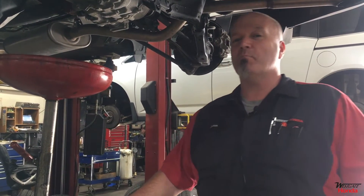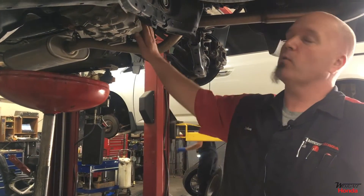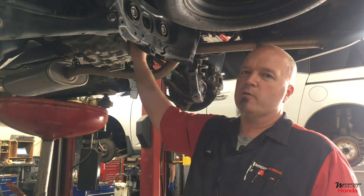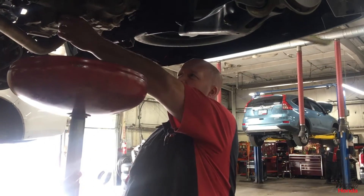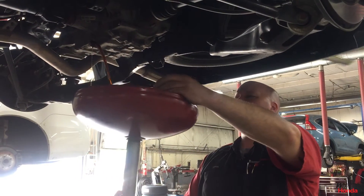Today this is a 2016 Pilot. We're going to service the differential. They run on a dual pump fluid which is a little thinner than engine oil. What I'm doing right now is removing the fill plug to let the oil flow out a little quicker. We're now going to take the drain plug out and get rid of the old fluid.